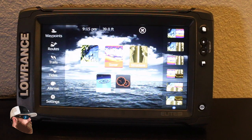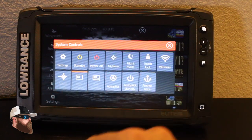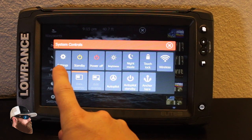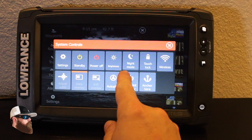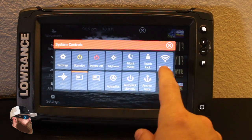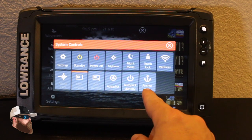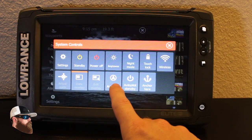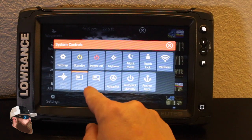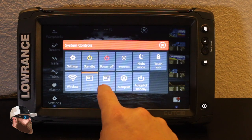One last thing to show you — you now have to hit the power button to get a lot more options. You can access settings this way, put the unit in standby, power off, control brightness, night mode, and touch lock so the touch screen won't work. You can also come back into wireless, hook up to your trolling motor for anchor lock, or set up your power poles through the wireless system. Autopilot again goes back to your trolling motor.